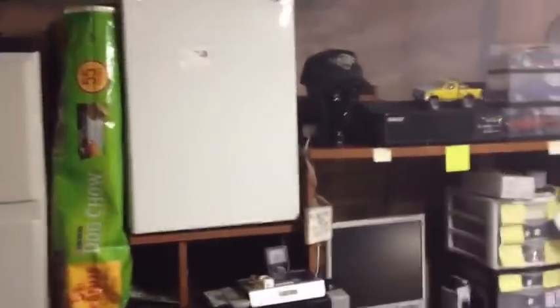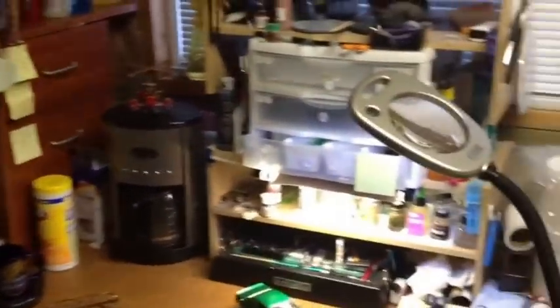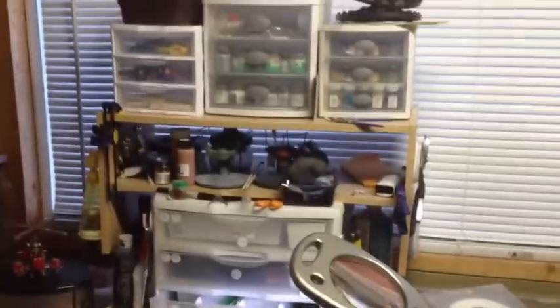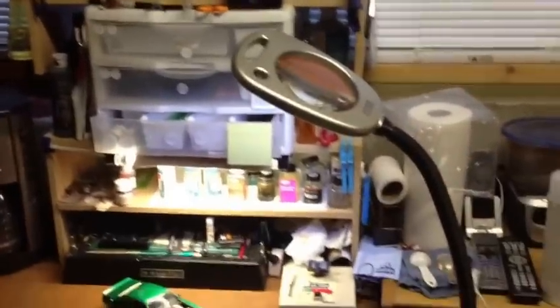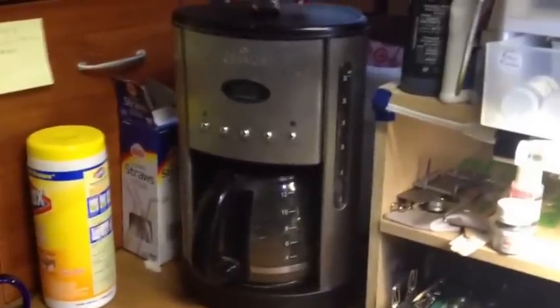This is what I've got set up for my workbench area. Got my storage cabinets over here, a refrigerator to keep some cold beverages around, and a computer so I can do all my research and watch all the videos you guys have been posting. Got my magnifying glass here, and the most important tool on my workbench — my coffee maker, of course.